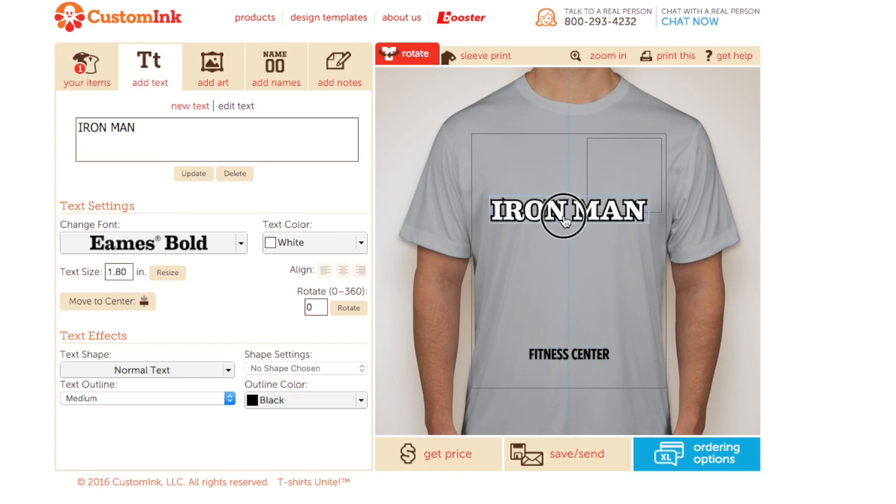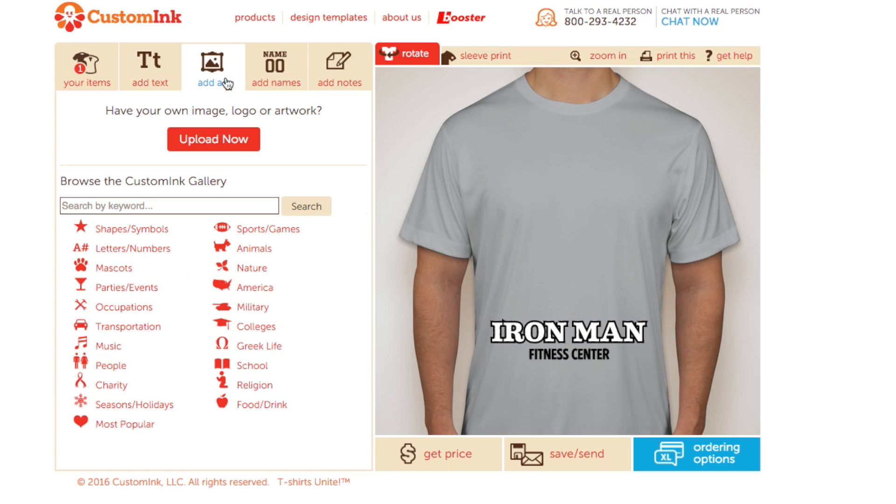Let's start by moving these words out of the way and clicking the add art button up here. Now let's search the word banner and see what comes up.